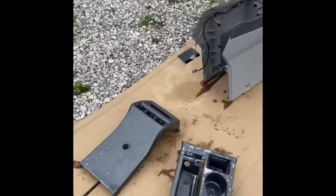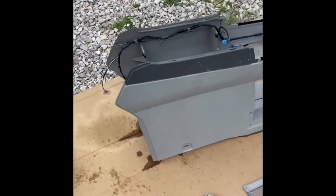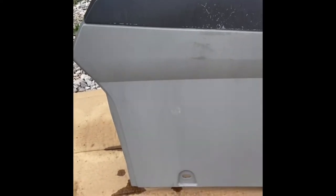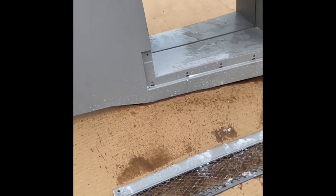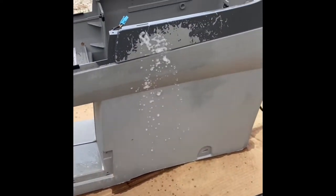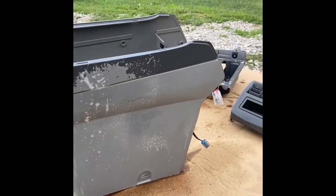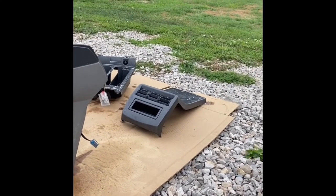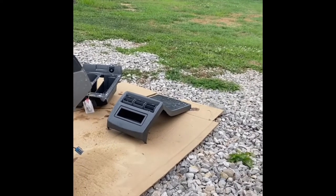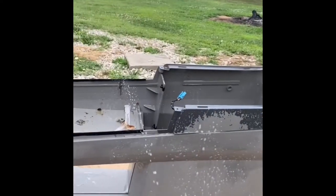I'm soaking all the console pieces in a heavy duty degreaser and I'm going to pressure wash them. Then I'm going to go get some Krylon dark gray paint and repaint these dark gray surfaces, because the more I cleaned them with the steamer trying to get that nastiness off, it was flaking the paint up from how hot it was getting. Plus, the driver's side just wore plumb off — you can see where the driver kept their hand or foot hitting it the whole time.